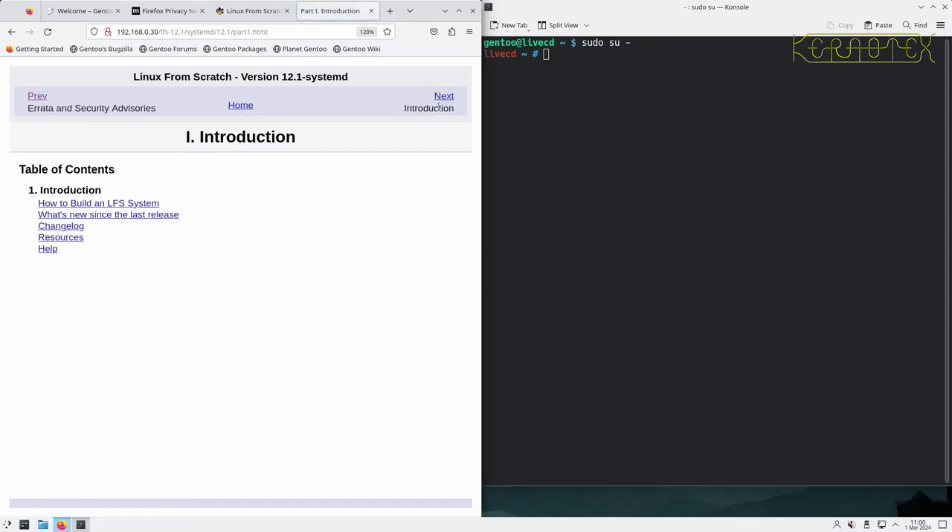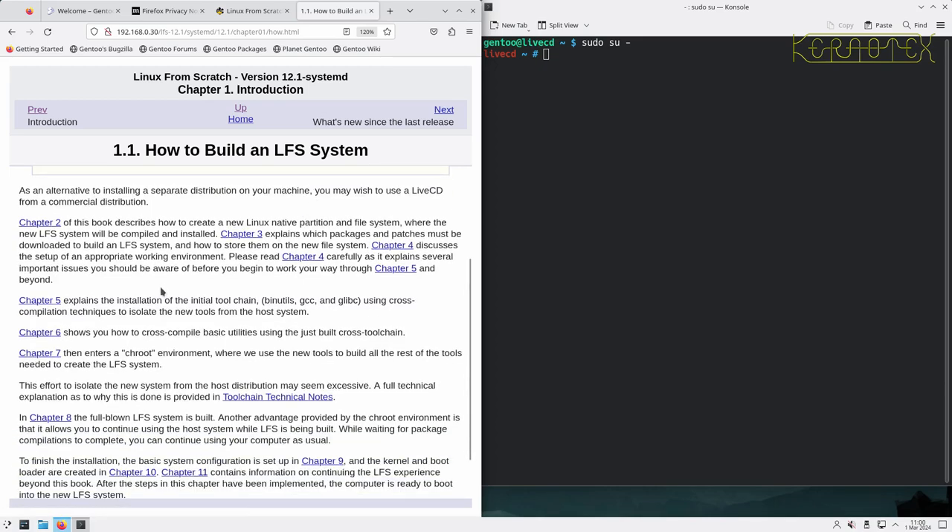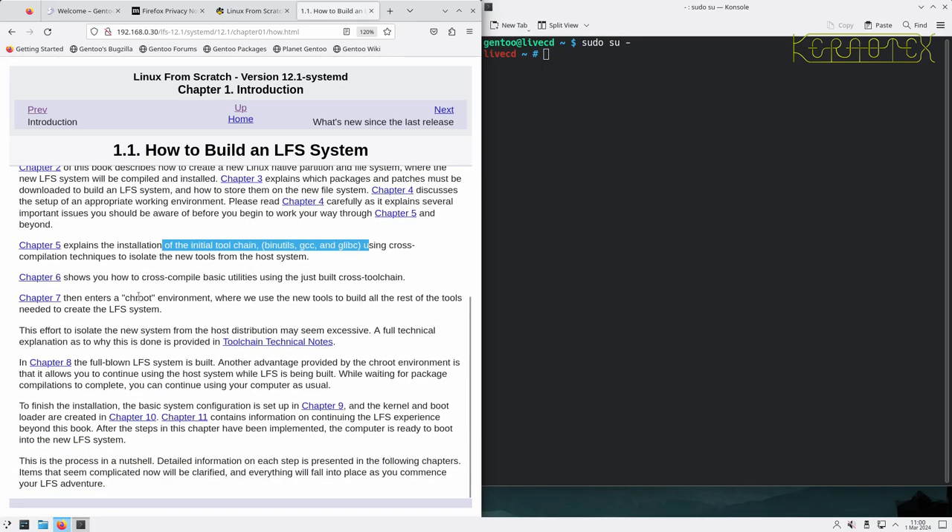Moving into the introduction - 'How to Build an LFS System' - the book digs down into the individual chapters and explains what each one achieves. Chapter five gets the initial tool chain compiled using cross-compilation techniques. Chapter six uses the cross-compiler we've just built to build some basic utilities. Chapter seven enters the chroot environment - a special environment where we build more tools actually inside the environment rather than on the host system. Chapter eight is where we do the bulk of the work, and chapters nine, ten, and eleven finish off with configuration, configuring the kernel, and getting the system to boot.